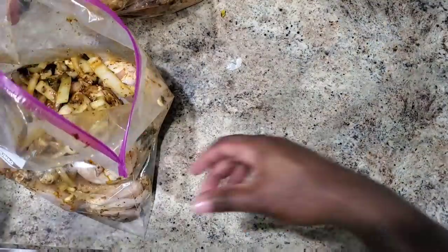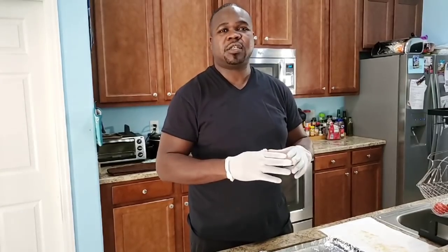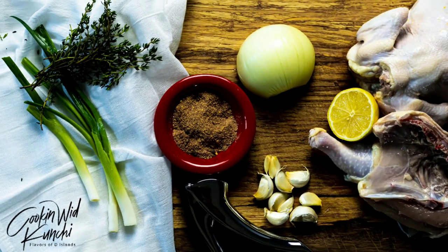I also cut up my veggies: my onions, my peppers. Everything has been marinated since last night, so let's take a look and see how they turned out. I'm going to show you how I make my jerk chicken, especially a big batch.